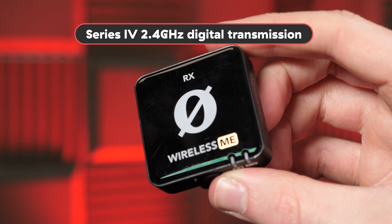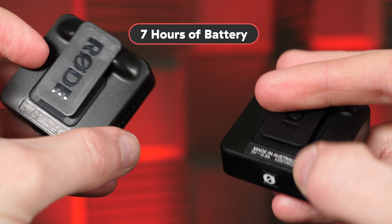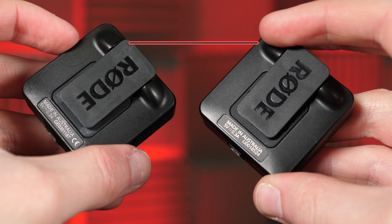There are some differences, but there's actually quite a lot of similarities as well. They both have Series 4 2.4 GHz digital transmission, which should allow for crystal clear audio quality to be transferred between the two at any given circumstance. They both have seven hours of battery life, which might not sound like a lot, but it isn't too restrictive — you're never going to be shooting for that long anyway in between battery charges. Unless you're filming the latest Marvel film, in which case you can probably afford a better lav.